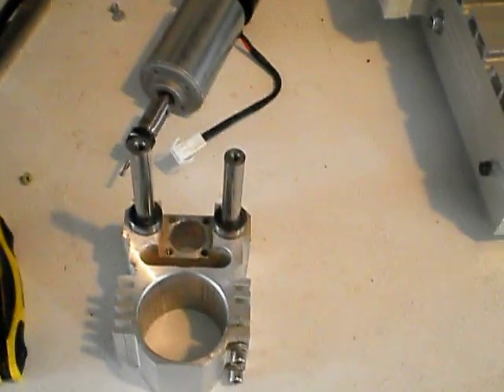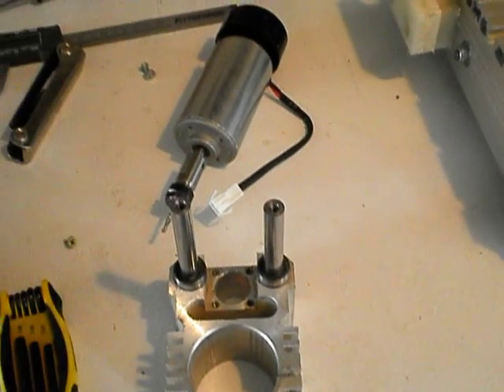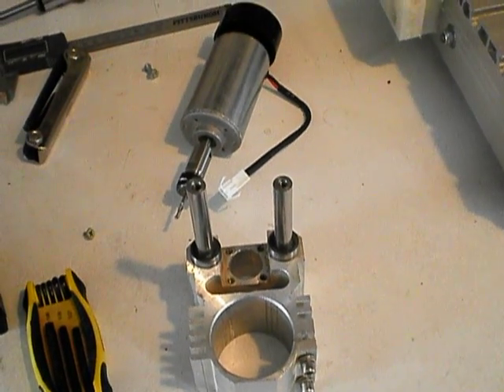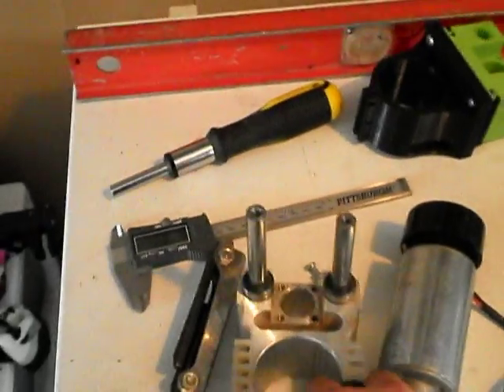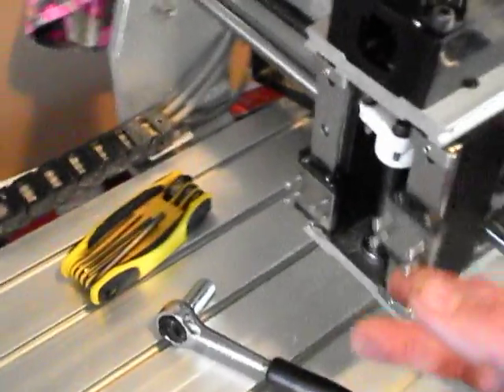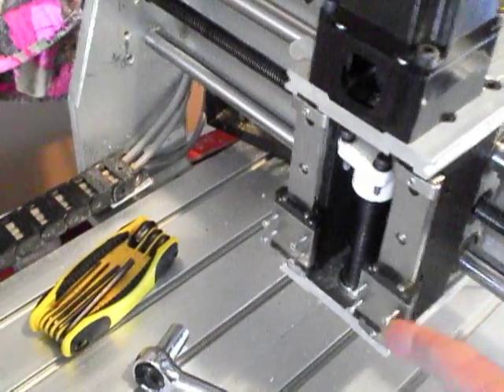So I decided I would tear apart my old CNC machine that I had made three or four years ago. That was just using a Proxxon MF70 table — or MF90, something like that. I didn't have a Z-axis for it, so I bought these THK linear bearings.